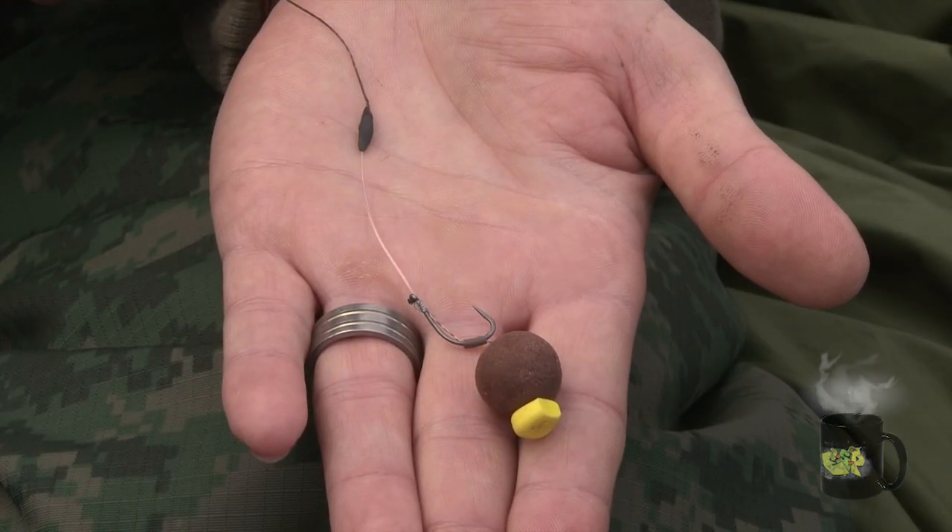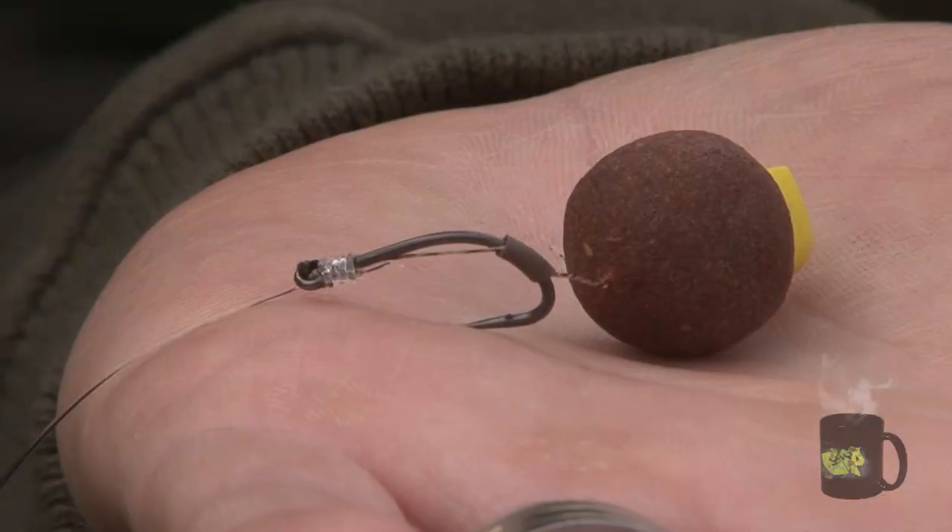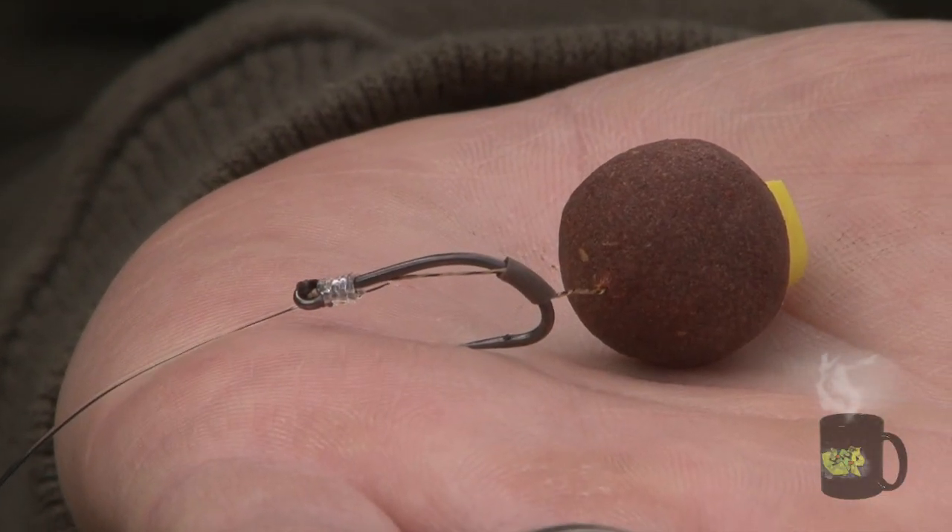Obviously it covers up the knot, so it makes it more streamlined. But the main purpose of that putty — I'll just show you — as soon as that falls outside the lip, it turns the hook. You can see that's going to work every time.